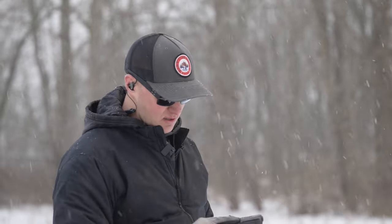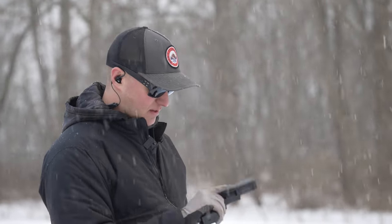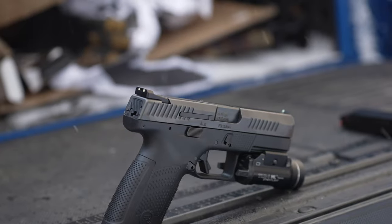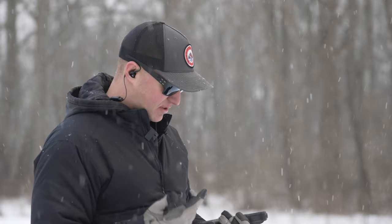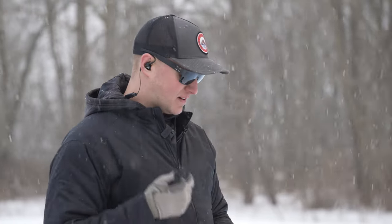This CZ P10C is legit — I'm really, really impressed with it and really enjoy shooting it. Personally I'm not going to trade my Shadow Systems in for it because those are a big step up from a stock Glock, but if you're choosing between a standard Glock 19 and this, I'd frankly be picking this. It's just a really nice shooting pistol, everything feels good about it, and you can buy it, take it out of the box, and not have to do a thing to be ready to go.